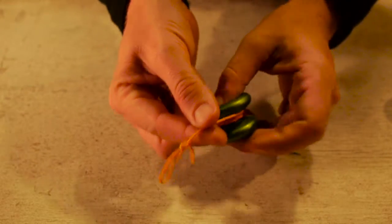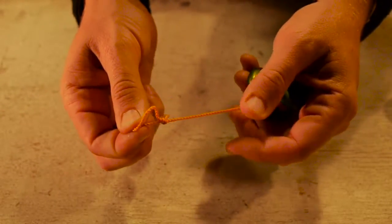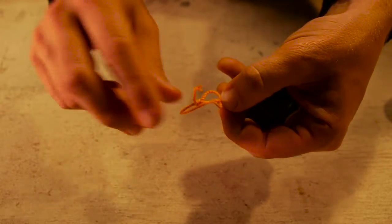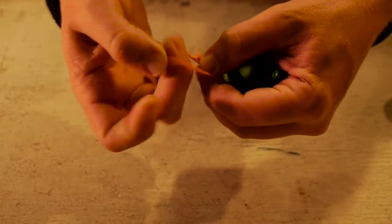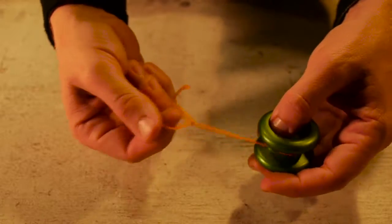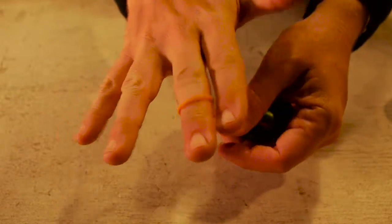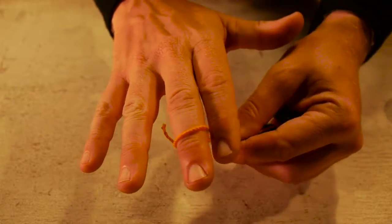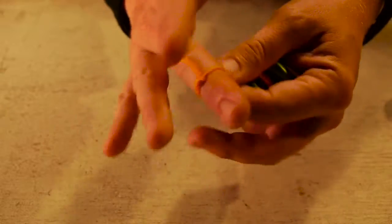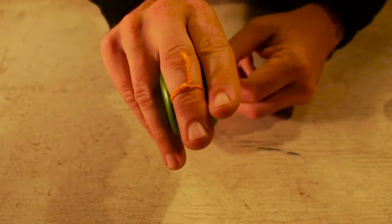Pull it tight and the extra string just gets cut off. Now you've got your slipknot, but you're not gonna put your finger through this hole because it doesn't change size. What you're actually gonna do is push this string through the loop that you just made — just like that. You'll notice the string can change size now, so it can fit any finger perfectly. Slip it on your middle finger between these two knuckles and tighten it by just pulling. Now every time you toss it, it's gonna stay snug and it's not gonna fall off. That's your slipknot.